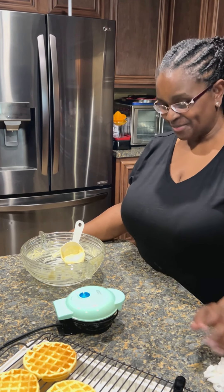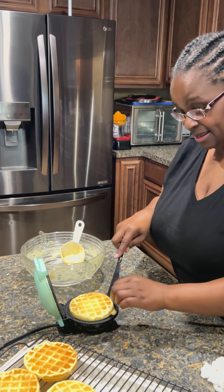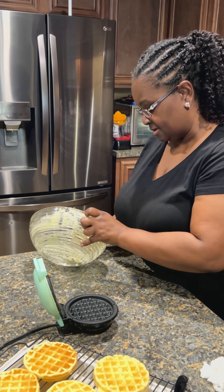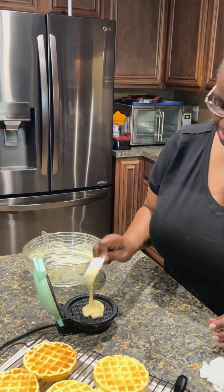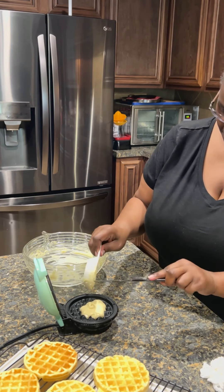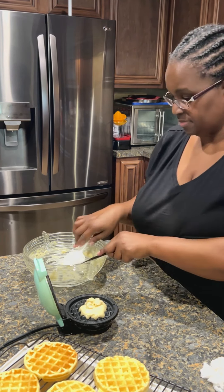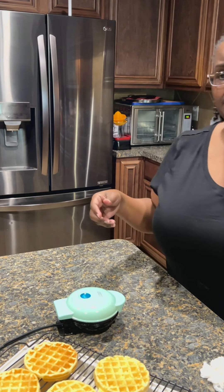I was gonna let that one get as dark as the first one — I like mine crispy but Bay likes his lighter. This is our last one; it's probably not going to make as big a waffle but that's okay because it will still get eaten.